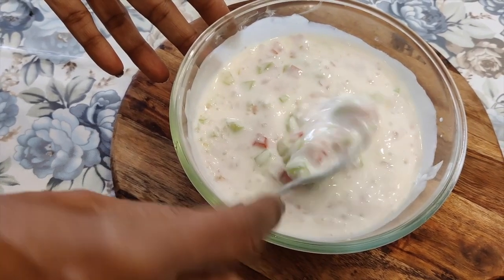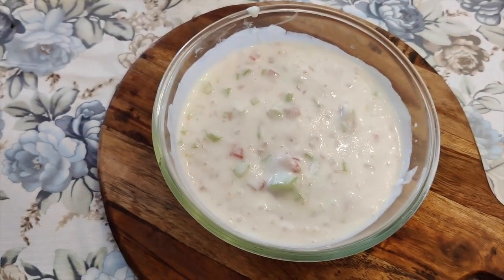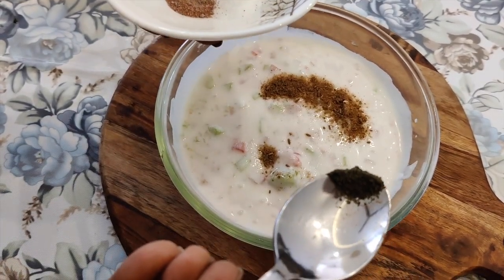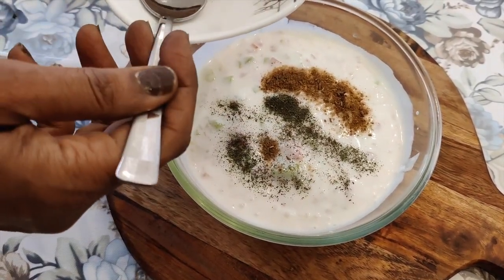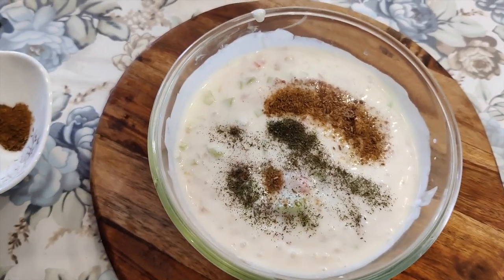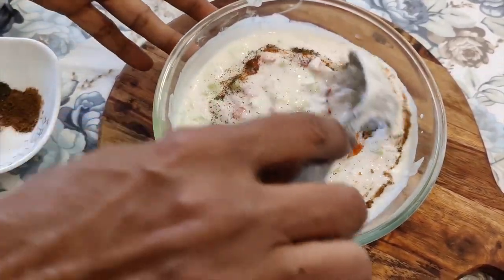Now we will add a little water in this way. I will give you a link in the description. We will add dry podina powder — this is optional. If you want, you can skip adding anything extra. We will mix this in this way.